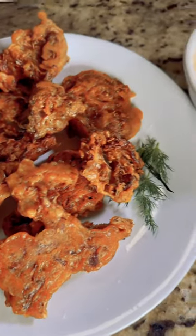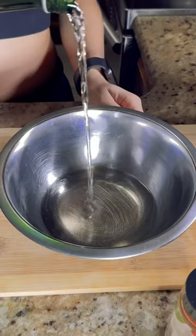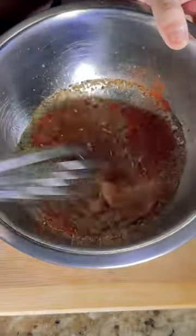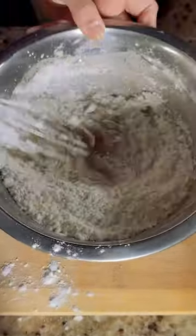I'll be making fried maitake mushrooms today. I'm gonna start with sparkling water, garlic powder, onion powder, oregano, paprika, salt, and pepper, and then I'm gonna add cornstarch and flour until I have a nice consistency.